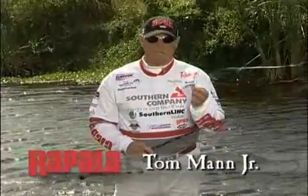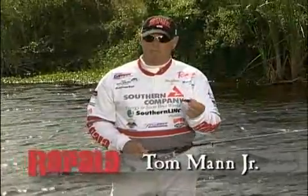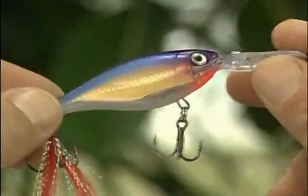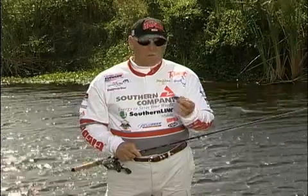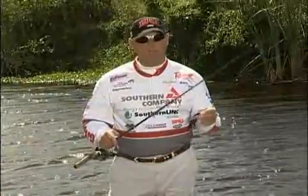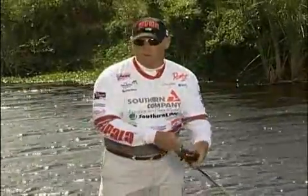Some of the things I really like about the new X-Shad is it has all the X-Wrap features: the long cast weight transfer system, feathered treble, and the fact that it suspends. And what I really like the most is I can take my bait cast reel with 10-pound test line and cast it into a 20-mile-an-hour wind.